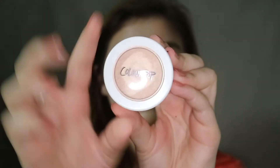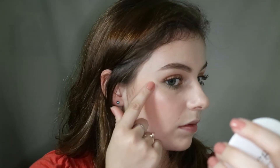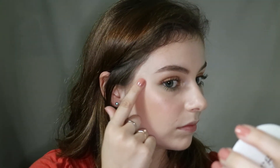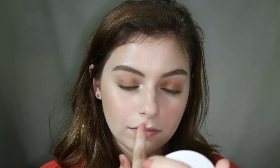Then I'm going back in with that Color Pop highlighter in Lunch Money again and I'm tapping this on the high points of my cheeks. This is so intense and buttery — I think it's even more creamy than Flexitarian, which I didn't think was possible. It just looks incredible. Look at that glow. And I'm doing that on the other side as well. So that is what it looks like with the cheek highlight. It just looks so good — I'm also putting this onto my cupid's bow and also my nose.